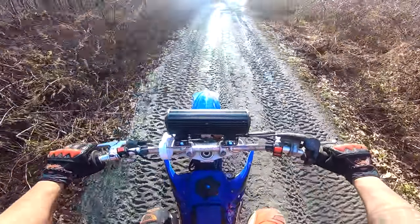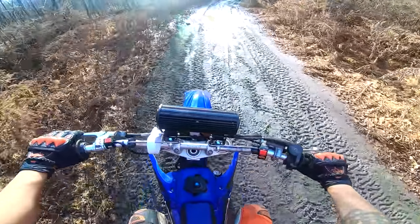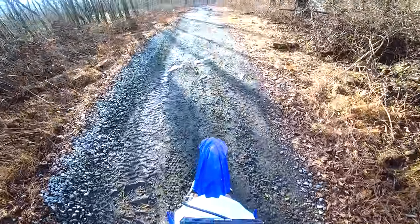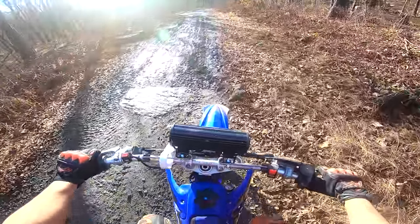I'm going as slow as I can on this bike — this is a YZ 250 so it does not like to go slow. So now you're in first gear. A little slippery today — be aware if it's muddy, you're gonna do a little slipping; it's okay, it's perfectly normal.